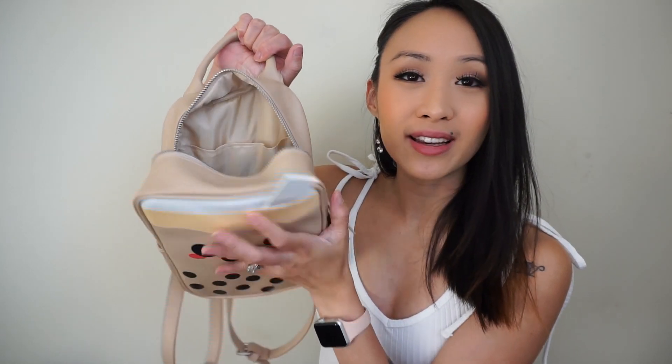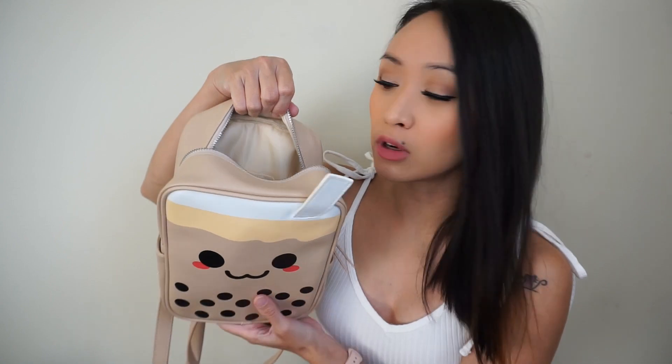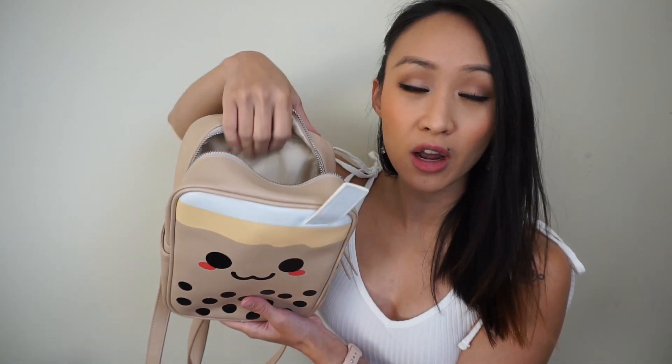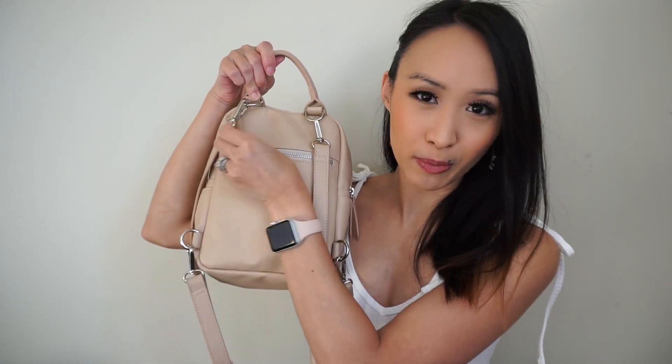On the sides of the backpack you do have two slip pockets, perfect for storing smaller items. On the inside of the bag it has a light beige lining — really nice and beautiful — and it also has a slip pocket on the inside with a velcro closure.